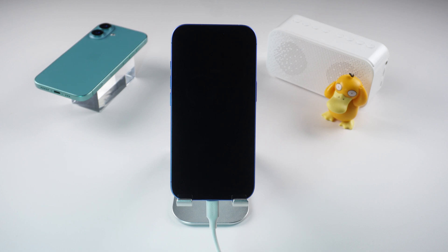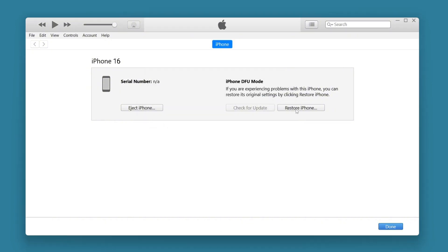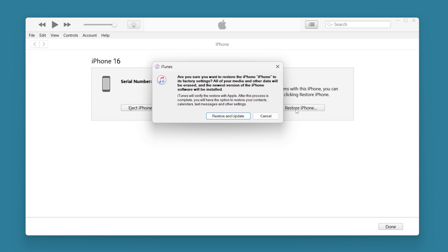When your phone is in DFU mode, the screen will be completely black. Make sure to open the compatible software on your computer so it can detect your phone's status. Don't unplug your phone. You can now do a deep restore on your iPhone. Select restore iPhone and choose restore and update, then wait for the software extracting to be complete, and then it will start restoring your phone.